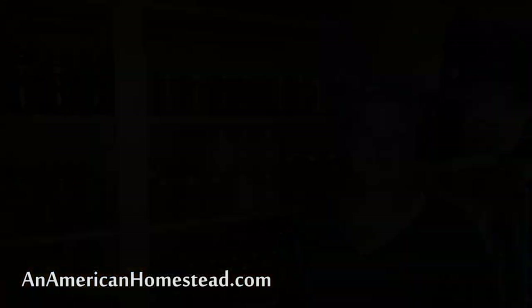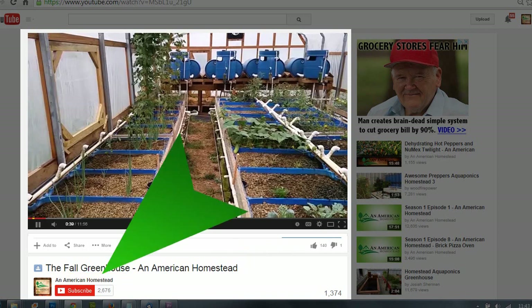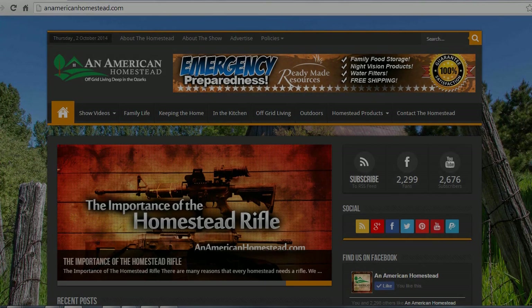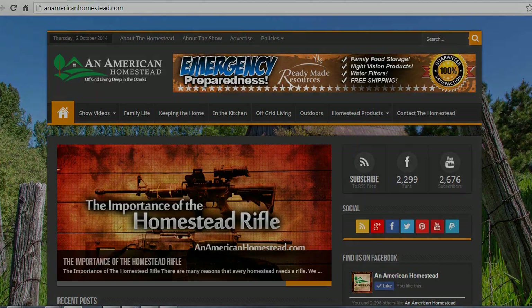Thanks for watching our pantry tour — I'll see you next time on the homestead. If you enjoyed this video please click the thumbs up button below. If you want to make sure to never miss a new video, be sure to click the subscribe button. You can get your homesteading questions answered by visiting us at our contact page on anamericanhomestead.com and sending us your questions — maybe we'll pick your question for a future video or article on our website.